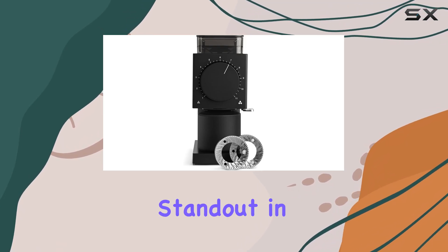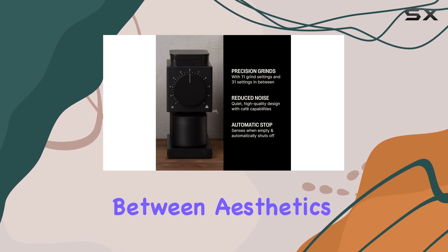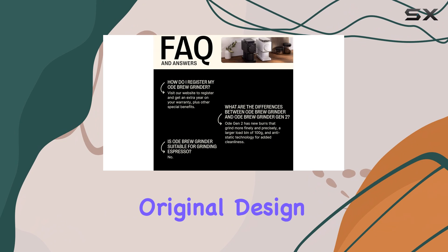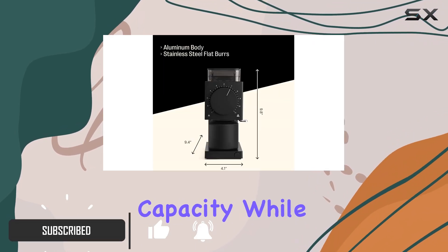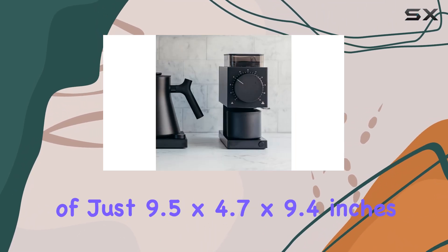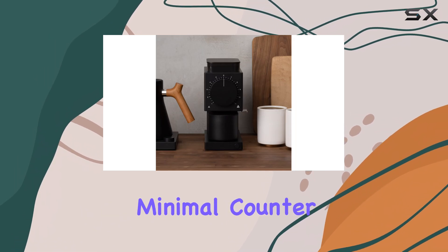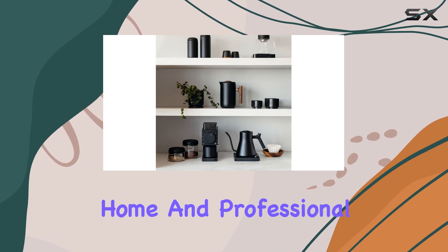The Fellow Ode Grinder is a standout in the coffee equipment market, striking a perfect balance between aesthetics and functionality. This new and improved version of their original design boasts enhanced precision, range, and expanded capacity while maintaining its sleek, polished look. With dimensions of just 9.5 x 4.7 x 9.4 inches, it occupies minimal counter space, making it an ideal choice for both home and professional settings.